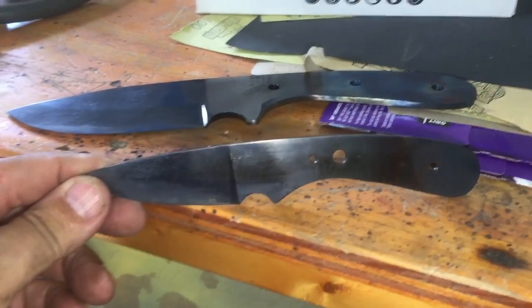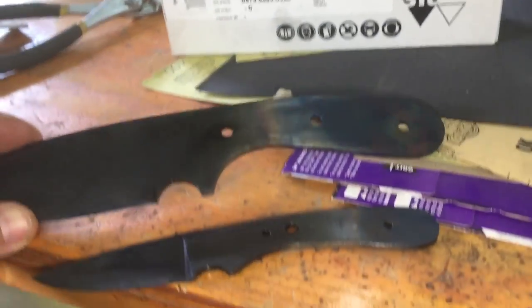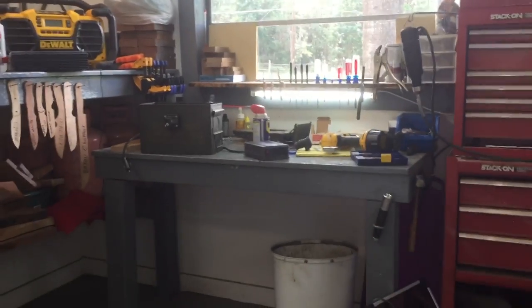They're tempered. Now we go back through the cleaning-up process. In the meantime I'm working on some solar stuff — but that's another video.